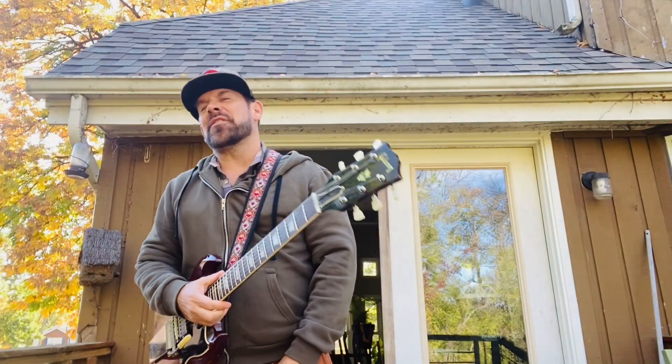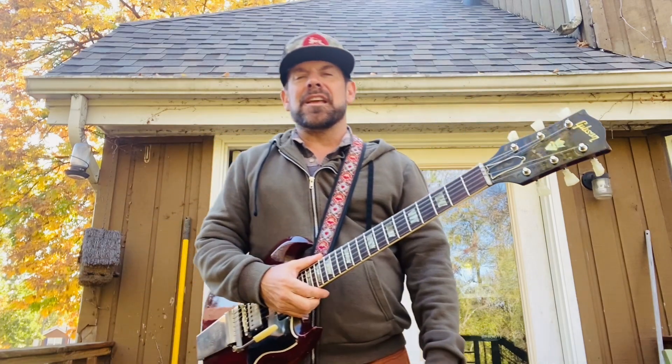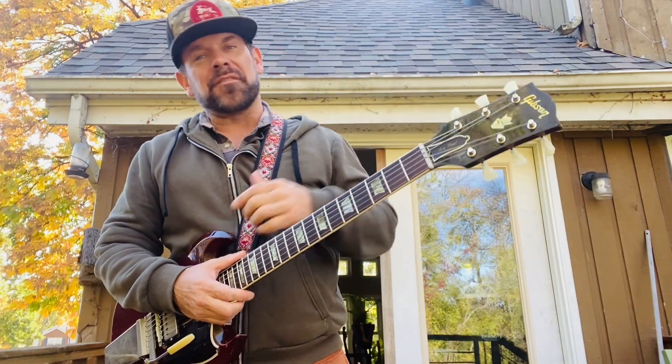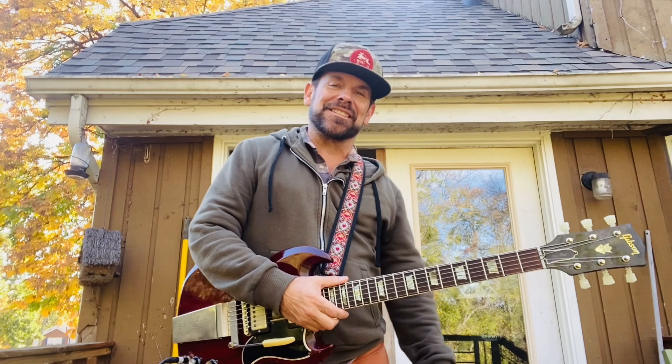What's up? Welcome back. This is Ford Thurston. Thank you for stopping by my YouTube channel. If you haven't subscribed and you dig what I'm doing, just hit the link below — I'd love to have you here. I love doing this, I love teaching, and it's a glorious fall day in Nashville, Tennessee.